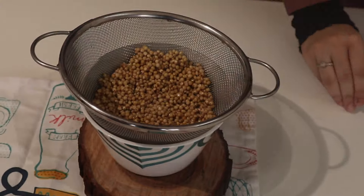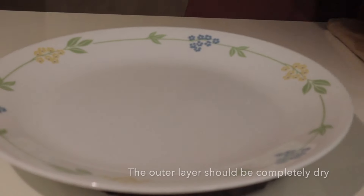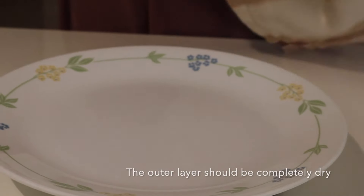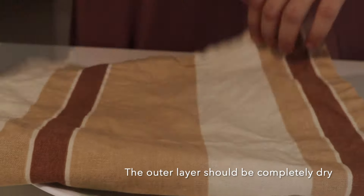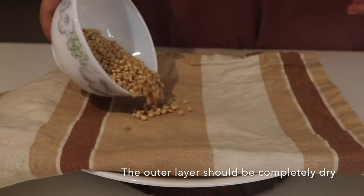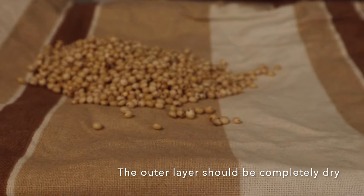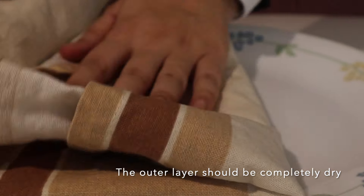Long story short — soak your grains! So we are soaking the jawar kernels, and once sufficiently soaked for 10 to 15 minutes, we will pat them dry. We have to ensure that the outer covering is completely dry, because if there is moisture left the grains will not pop but instead burn.